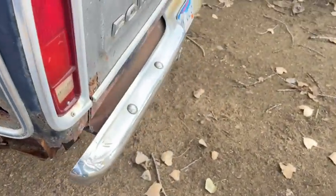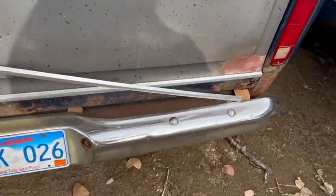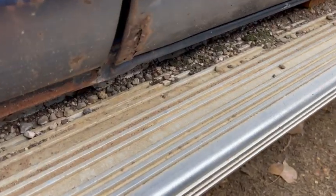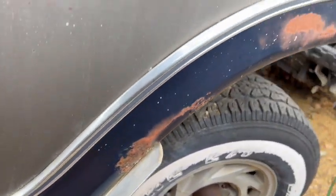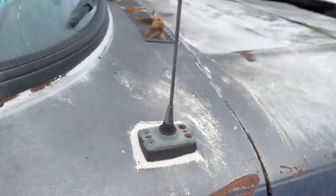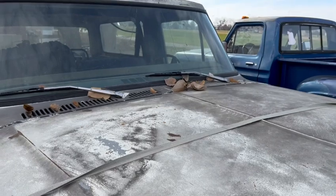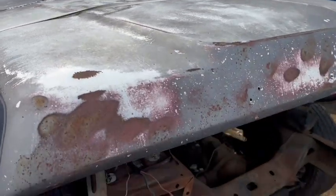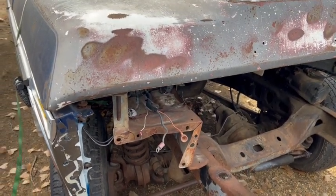So definitely a project, but this way you can start cheaper and build it how you want to build it. Obviously you're going to need some rust repair — quarters, tailgate. I think both doors need a little bit of work. You'd probably want to just buy fenders. Windshield's broke. So here's a good project Bronco to do whatever you want to do with. 605-695-7391.